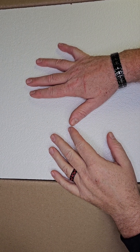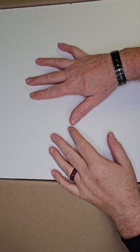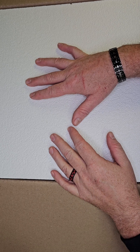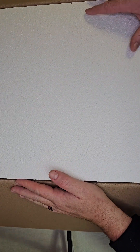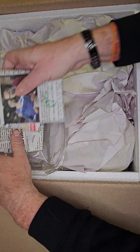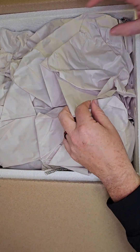Hey guys, it's Ron here at Tails of Scales. We got another unboxing video — pretty excited about this one. We got some really cool stuff to show you. Hopefully you guys will come in and pick some of the stuff up. Make sure you like the video and subscribe to our channel, it helps out everybody a lot. We got some heat packs to keep everybody nice and warm during shipping.